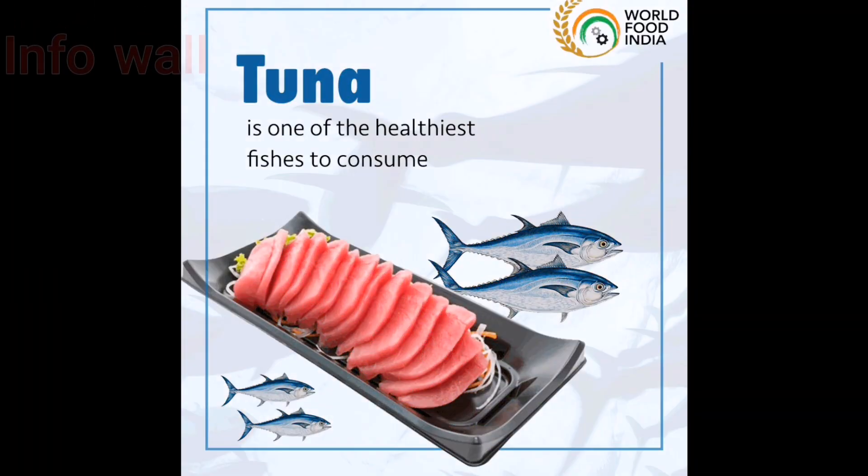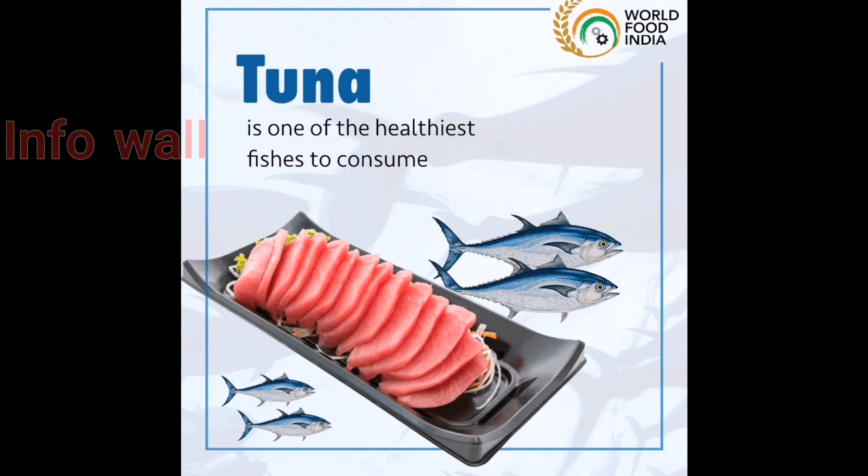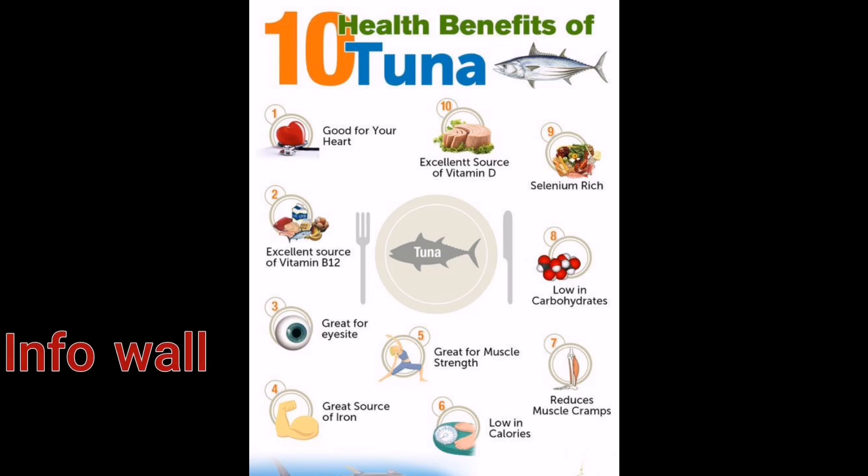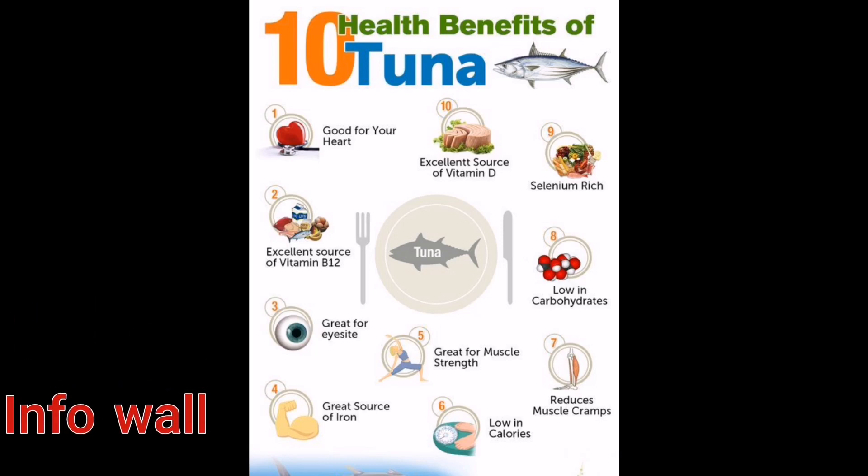Did you know that tuna is known to be one of the healthiest fishes? It's loaded with health benefits, good for your heart, great for eyesight, iron rich, vitamin D rich, and the list goes on.